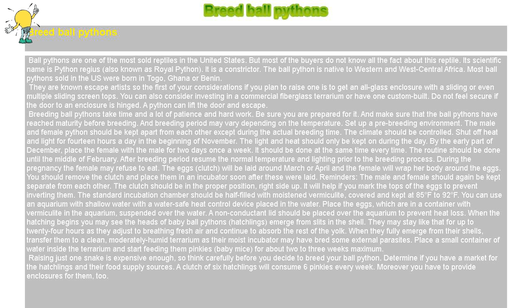Place a small container of water inside the terrarium and start feeding them pinkies, baby mice, for about two to three weeks maximum. Raising just one snake is expensive enough, so think carefully before you decide to breed your ball python. Determine if you have a market for the hatchlings and their food supply sources. A clutch of six hatchlings will consume six pinkies every week. Moreover, you have to provide enclosures for them, too.